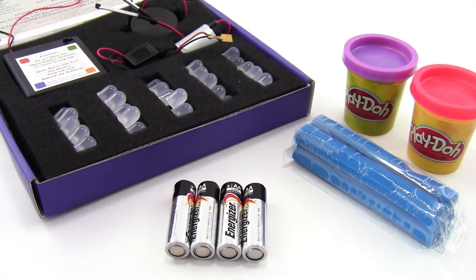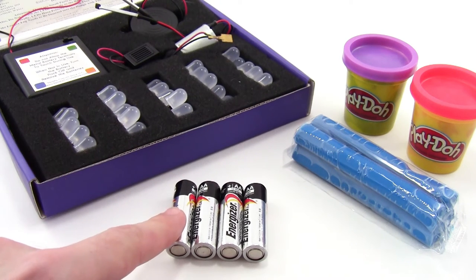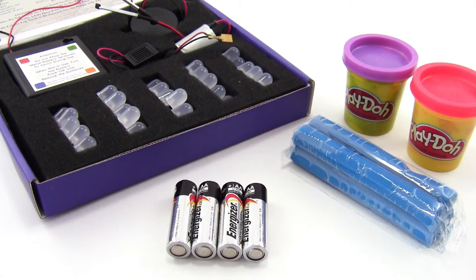To do a squishy circuits project you will need a squishy circuits kit, four double-A batteries which are not included in the kit, Play-Doh, and modeling clay. You can also use homemade dough which will be cheaper in large batches but does require more time and access to a stove to make, so you can decide what approach you want to use based on the time and resources you have available.